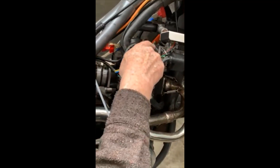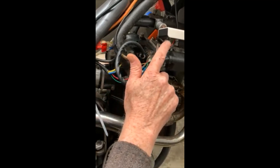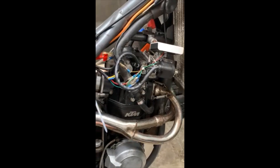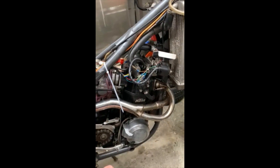And this is the HT lead in the spark plug. This is the wiring that's going down to the generator and to the CDI unit. The CDI unit — it's all sparking now, there's a spark.